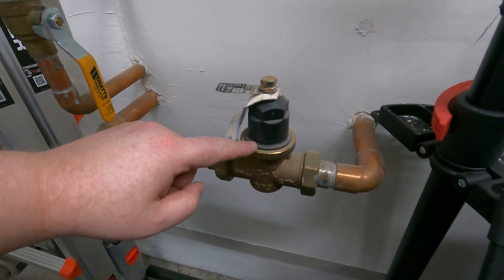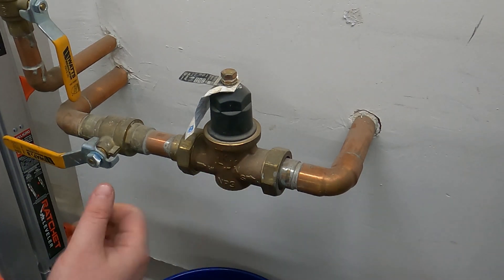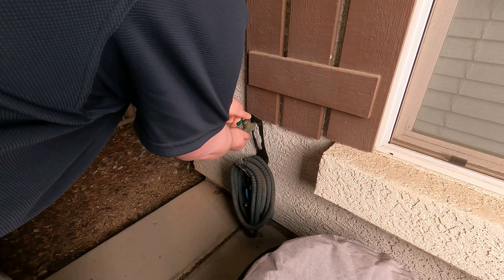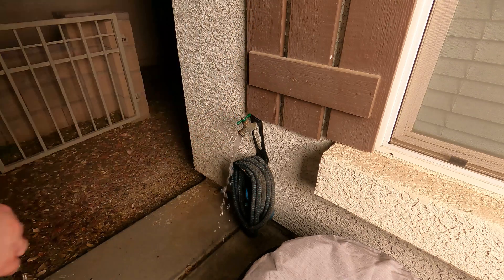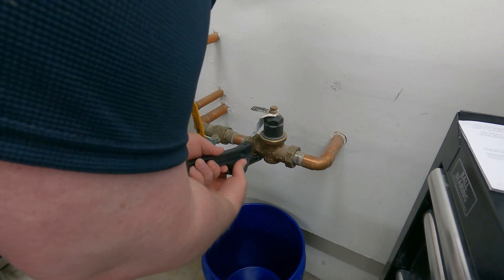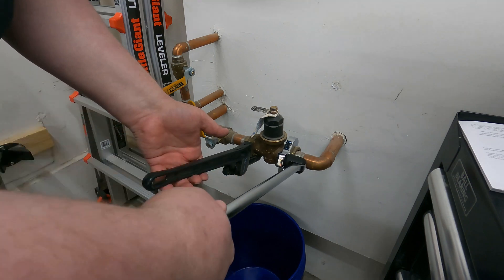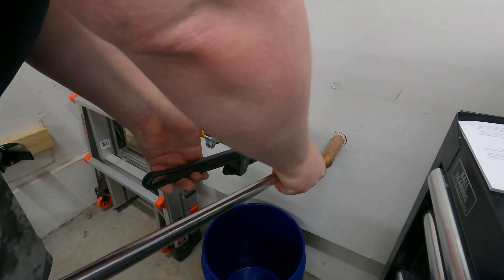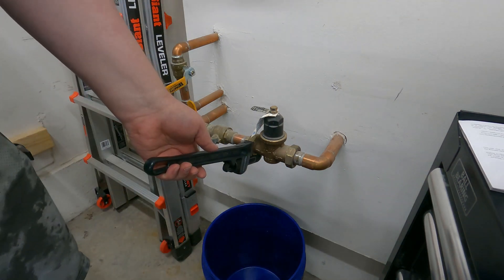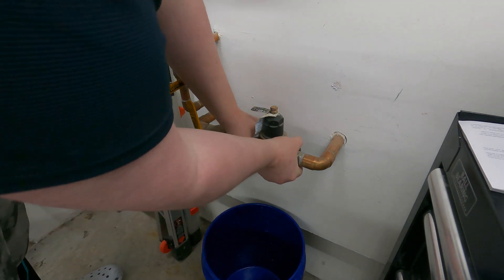I'm just going to swap this out and see if that makes a difference. The arrow on the existing valve is pointing to the right, so when we install the new one, the flow needs to be to the right as well. Let's shut off the water and drain the water from the house. We want one wrench to brace it and the other to crack the nut — this is a two-inch wrench. You can see they are not that tight, and it shouldn't be, because too tight can damage that little gasket.